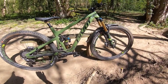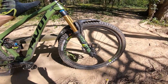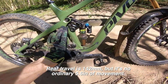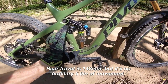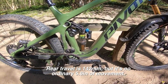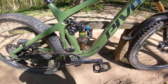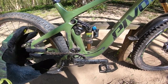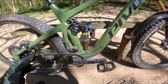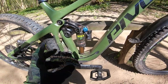What you do get is Fox top-of-the-range factory kit: a Factory 36 fork on the front with 160mm travel, and at the back a super custom-tuned DPX2 Fox Float shock. It's not as exclusive as it was because a lot of the work they did with the base plate and shock features carries over on the new 2021 DPX2s — but frankly that can only be a good thing, because this is the smoothest DPX2 I have ever ridden by a long shot.